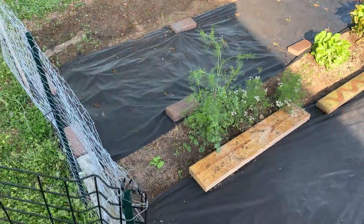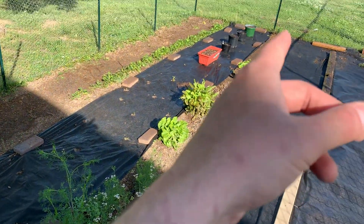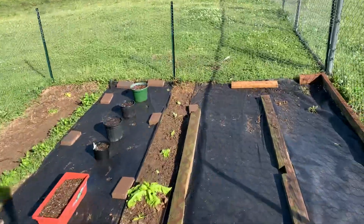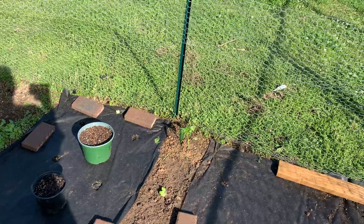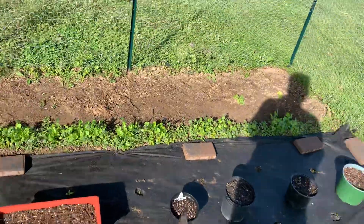This is a row of coriander/cilantro right here, and also some more coriander right there. And I planted some lettuce in this row right over here.